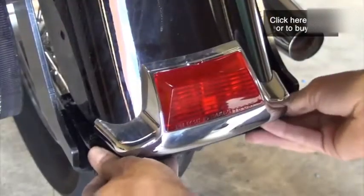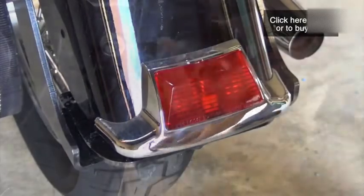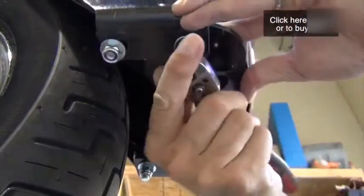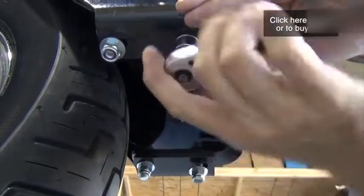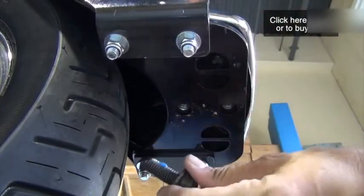Now, slide the base plate into place and secure it with four carriage bolts, washers, and nylock nuts that are provided with the hitch. You don't need to use thread lock on these. Tighten these bolts.